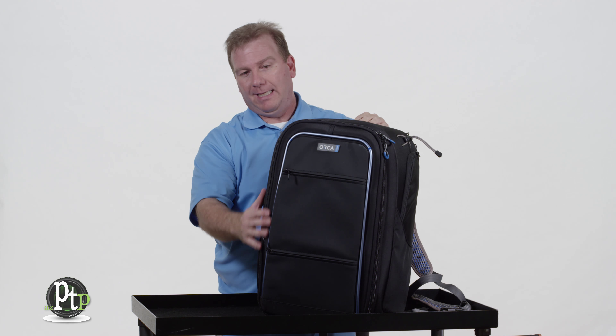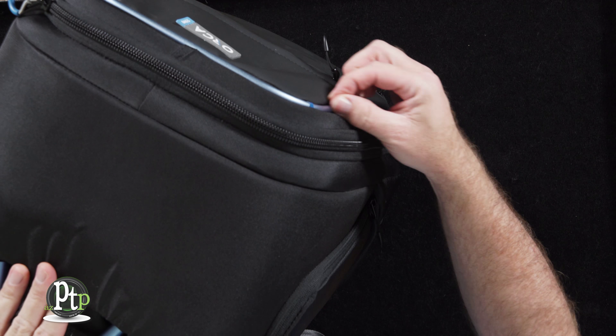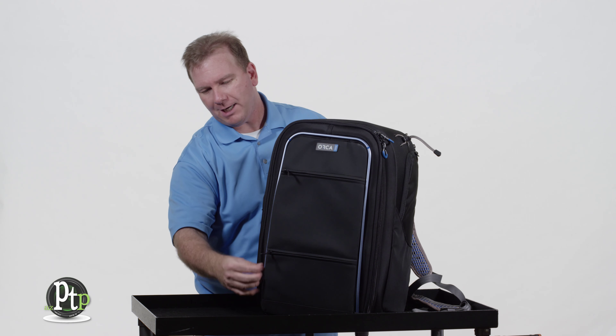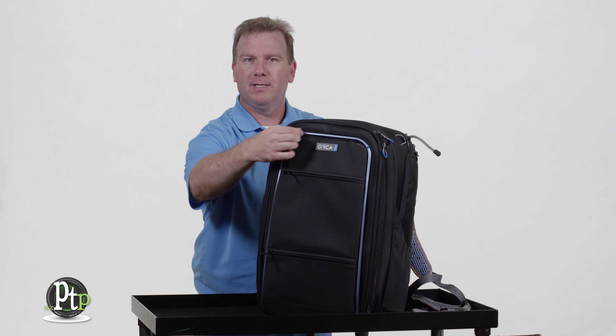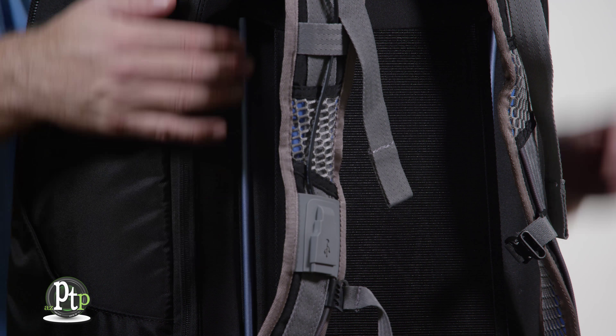You'll notice that it has a beautiful corduroy nylon outer shell and a nice blue trim, but the blue trim isn't just window dressing. It's actually an aluminum frame that helps keep the shape of the bag, and you'll notice that on both the front and the back of the bag.